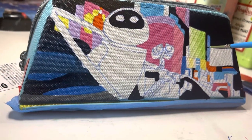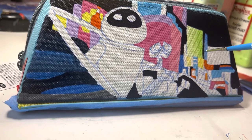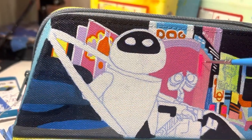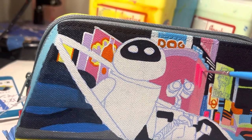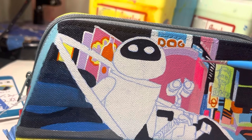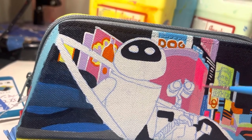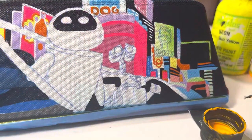I'm pretty much just filling in blocks of color behind Eve and WALL-E, and I will do my finer details in a minute. If you regularly use paints from Angela's Direct, you will know that they also have the best neon selection available. These colors come in a bunch of different bright, beautiful tones, and that is what I am using for a few of the signs.